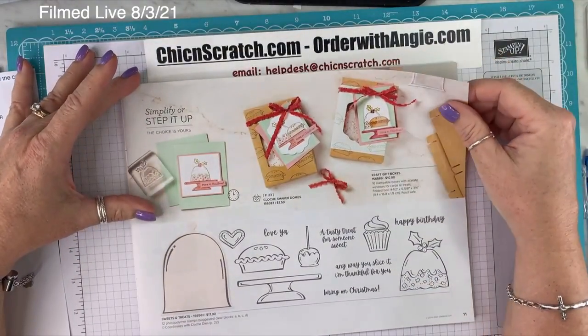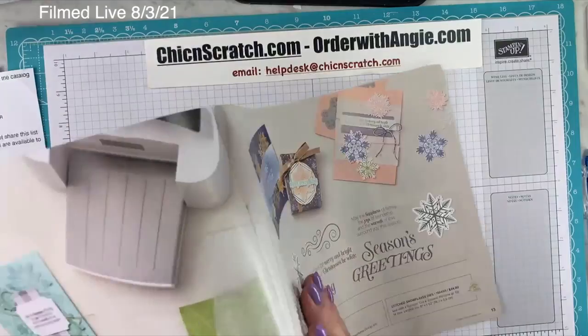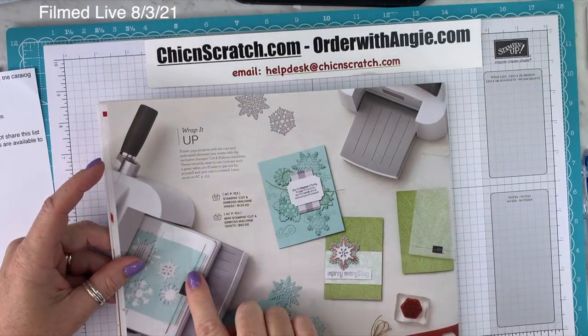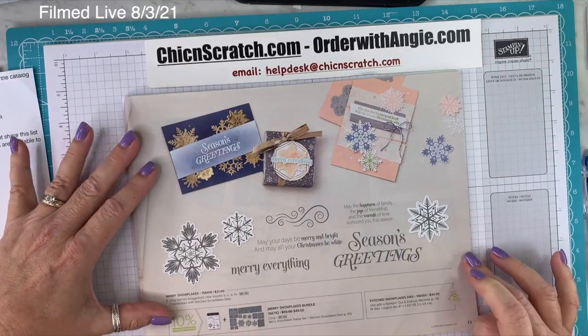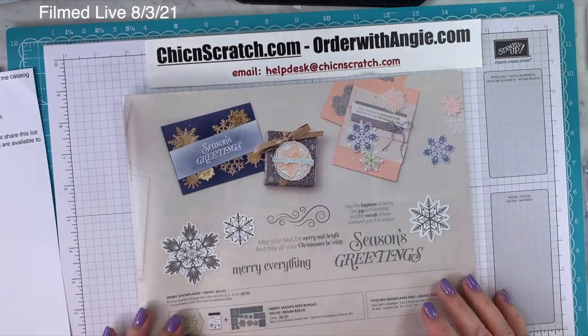On page 11 is Sweet Treats — isn't that beautiful? I ordered way too much this time. On page 12, they're advertising the Stampin' Cut and Emboss Machine and the Mini. On page 13, we have the Merry Snowflakes Bundle. I didn't order that one because I already have a snowflake set, but it is pretty.